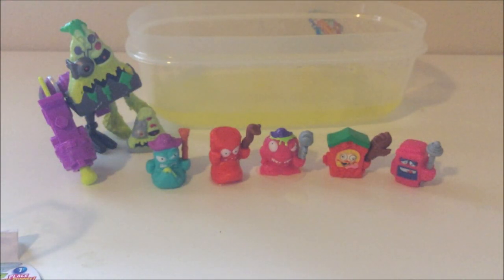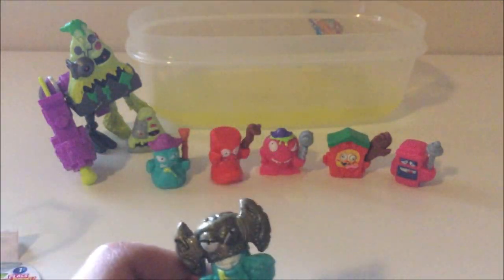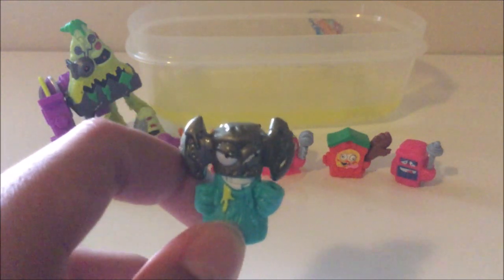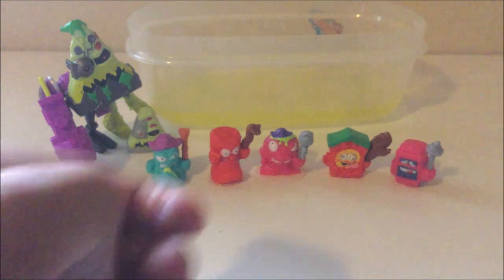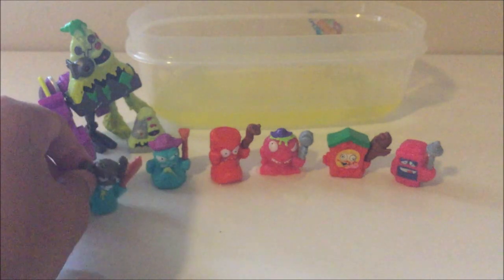Next we got one of my favorites out of this pack. He looks really cool. There's a metallicness on his head that's really really cool. He'd be from the medieval era. His name is Busted Battleaxe — and he has a little spiky stick thing. There we go, Busted Battleaxe!